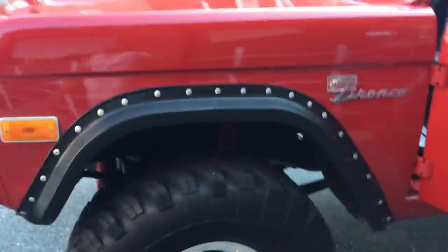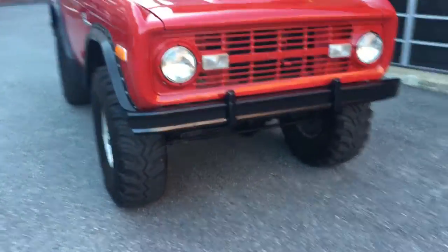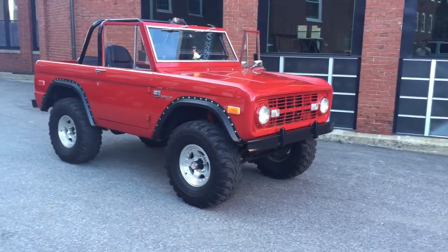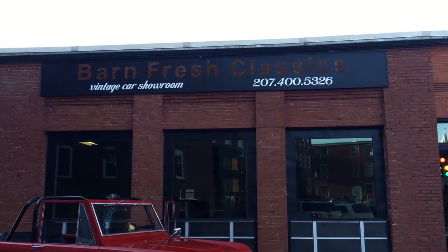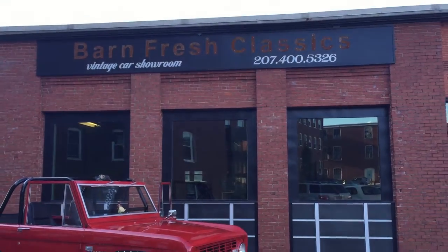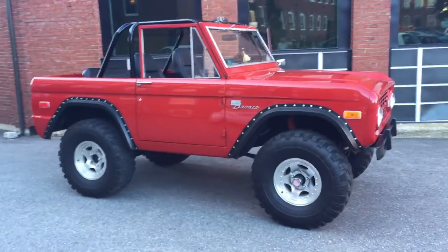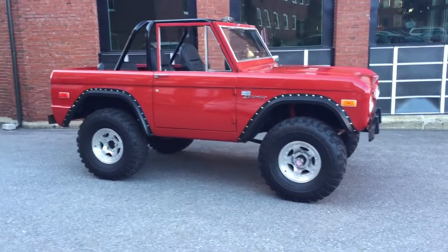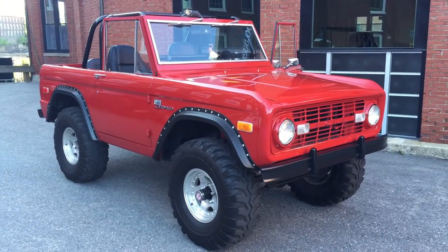There it is — it's very affordable. I'm going to have it priced under $20,000. Good luck finding a nice Bronco for under $20,000. It's going on eBay today. If you're seeing this video, you can bid on eBay or give me a call. Visit the website at barnfreshclassics.com here in Biddeford, Maine. Give me a call any time on my cell phone — I always pick up: 207-400-5326. Call to make an offer, ask any questions, request more pictures — anything you want, just give me a call and I'll get it out to you. It's a pretty Bronco, guys, and damn does it get some looks. Thanks a lot — give me a call.